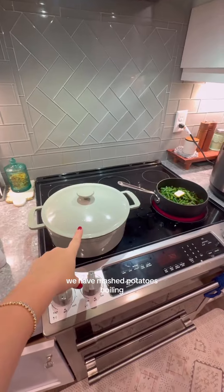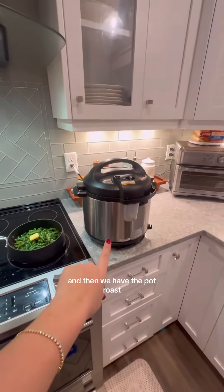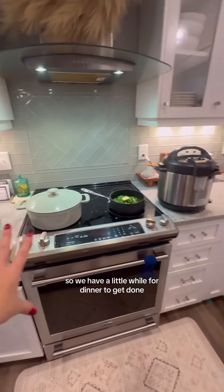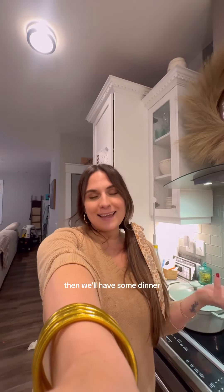We have mashed potatoes boiling, green beans are going to be simmering, and then we have the pot roast. That's going to be about an hour in the pressure cooker, so we have a little while for dinner to get done. While dinner cooks, I'm going to finish getting some cleaning done around the house. Then hopefully by the time my husband gets home from work and the cleaning is picked up, we'll have some dinner.